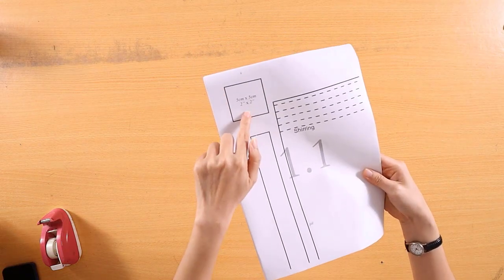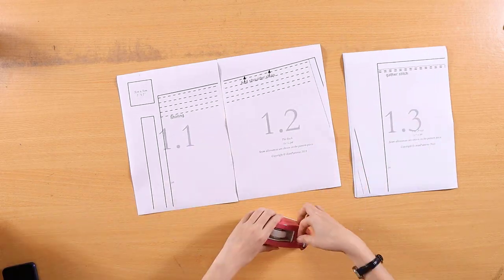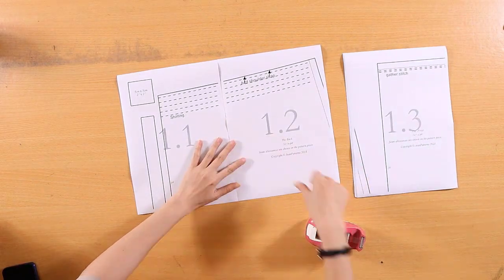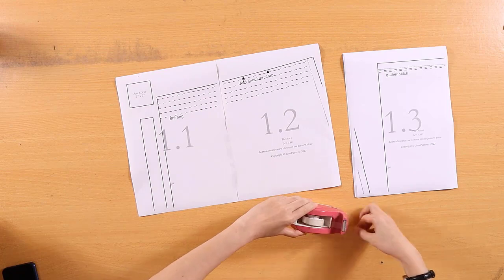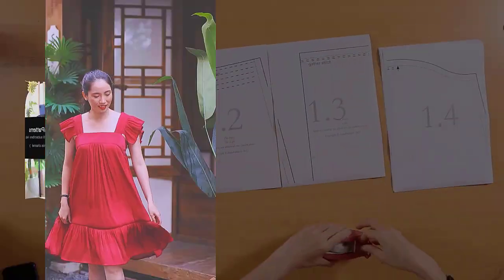Print the pattern at 100% scale, then piece the sections together without overlapping the pages. I'm Zoe. Today I will guide you through the steps to make a ruffled dress.